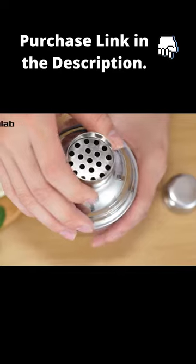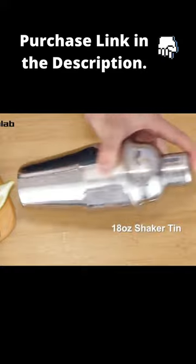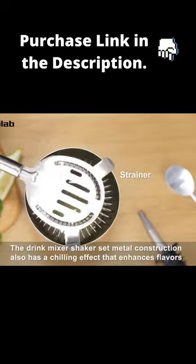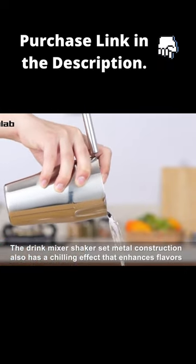The 18-ounce shaker tin is made with durable stainless steel that prevents the cocktail making kit from retaining odors or staining. The drink mixer shaker set's metal construction also has a chilling effect that enhances flavors.